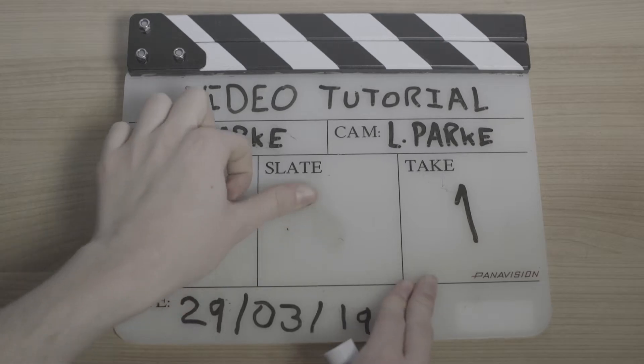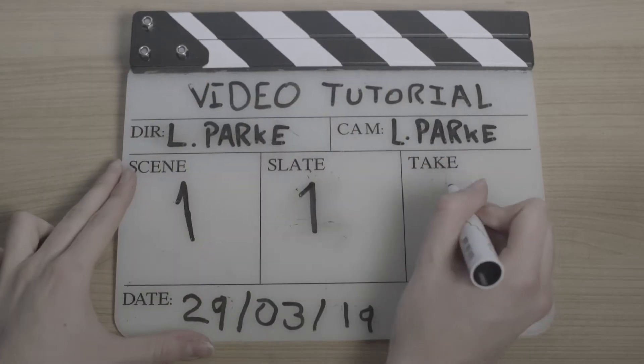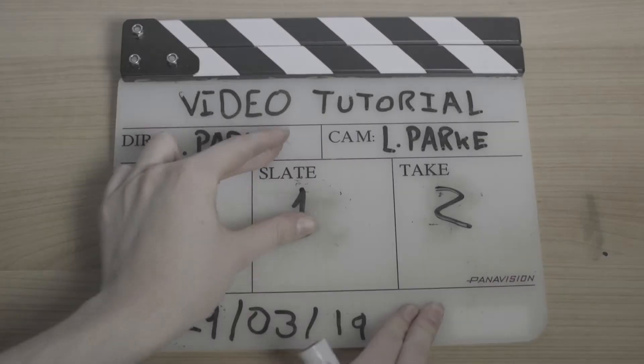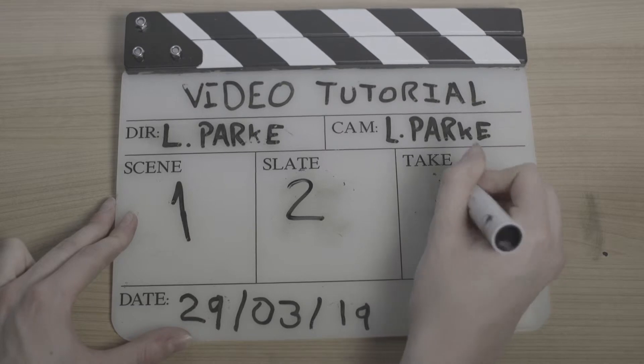The slate number should begin at 1 and increment each time the camera position or lens is changed. The take number should also follow this rule, incrementing each time the camera stops rolling and resetting whenever the slate number changes.